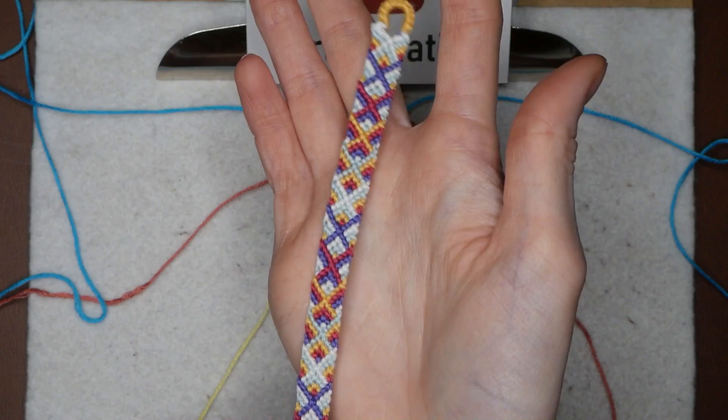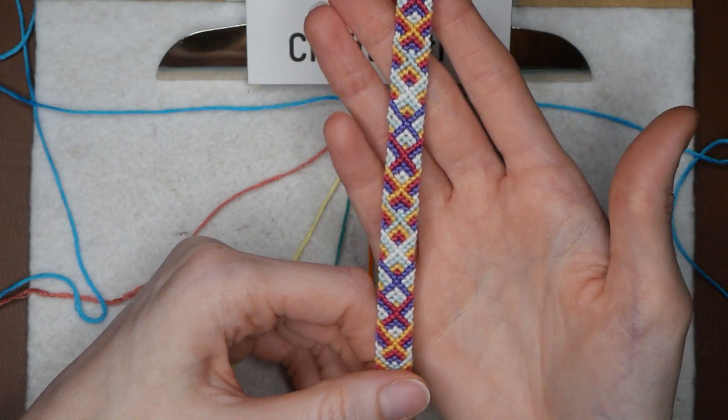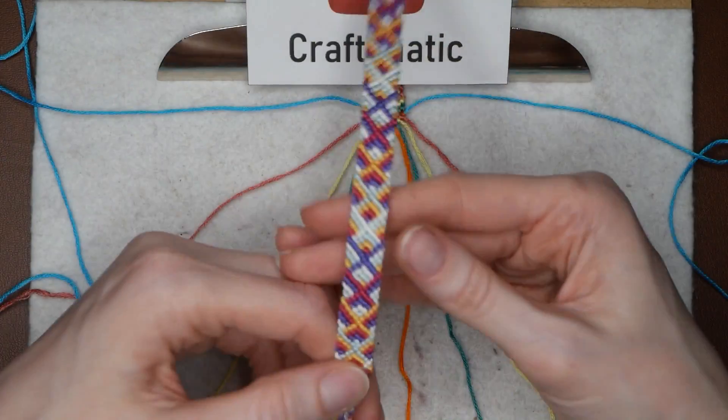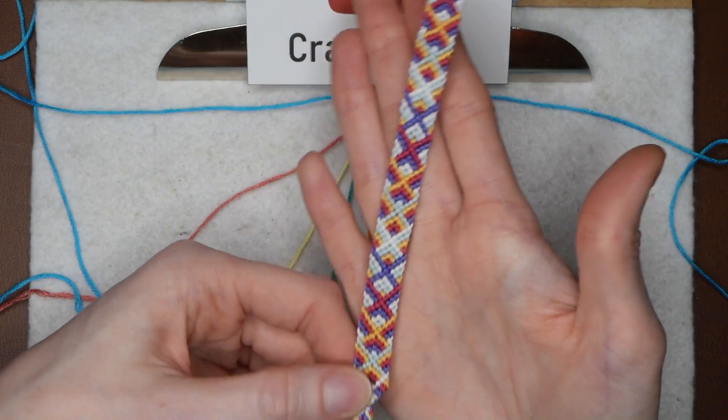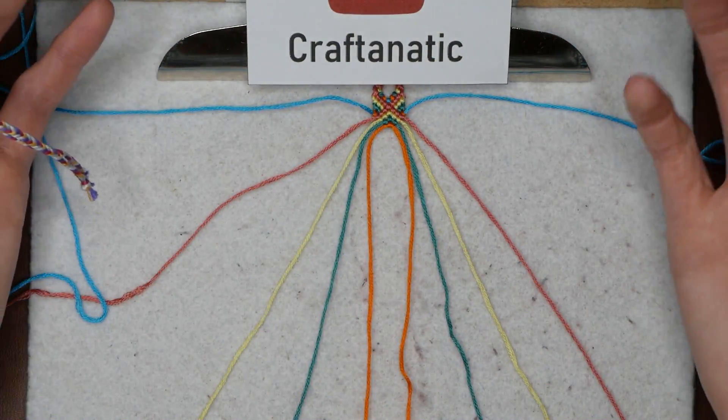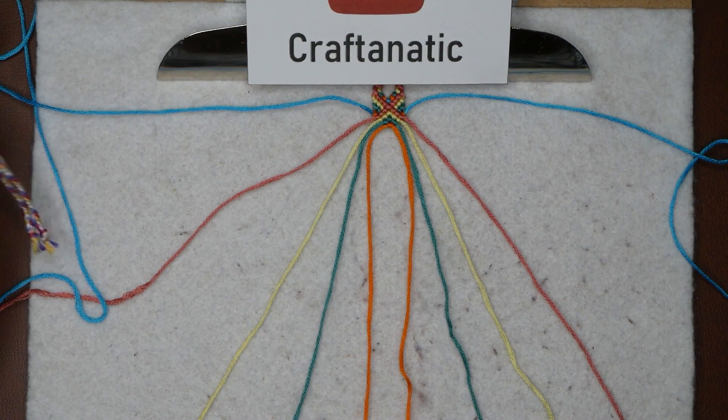I absolutely love this bracelet and I'm so glad that I found a really quick way to make it that I can share with you guys. This is a very simple bracelet and I really hope you guys enjoyed this video. Thank you all so much for watching and I will see you in the next one.